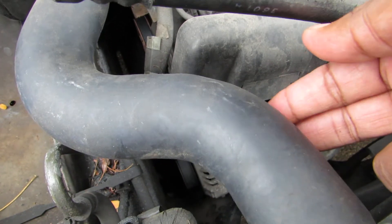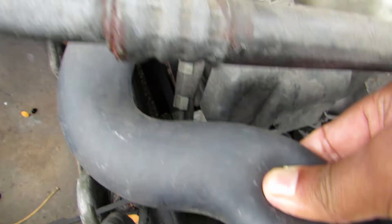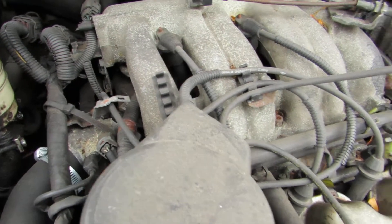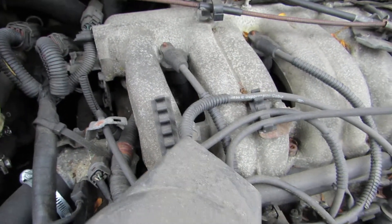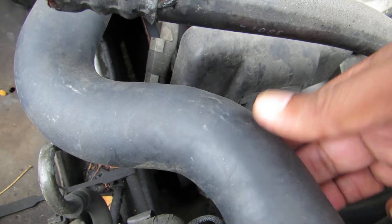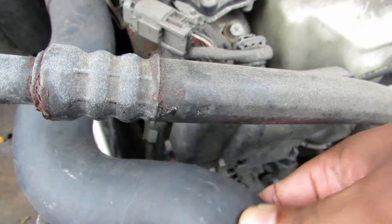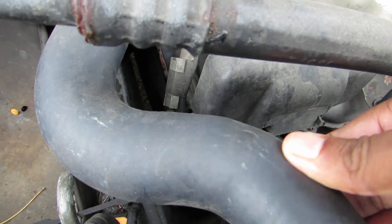All you have to do is mimic the pressure test by squeezing this tube harder. When you press it, any tiny leaks inside will aggravate and become visible. That's my method for checking coolant leaks — press it and you can hear the hissing sound, and that tells you whether you have a leak or not.